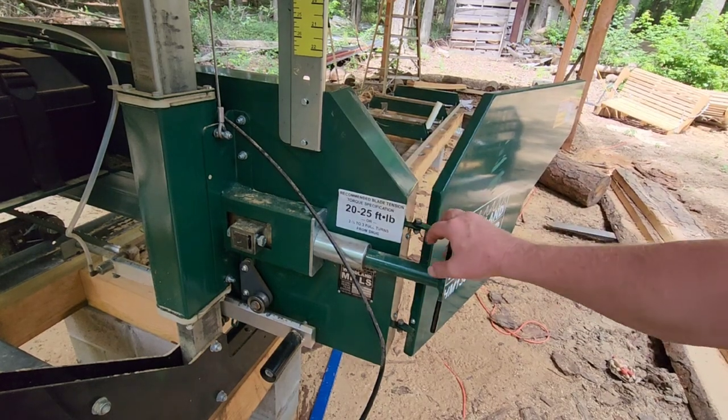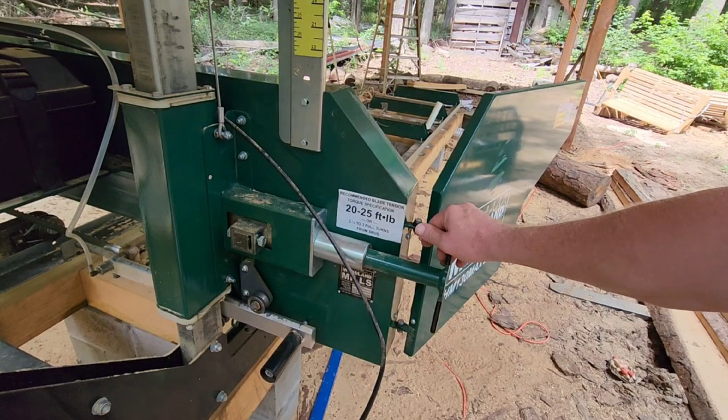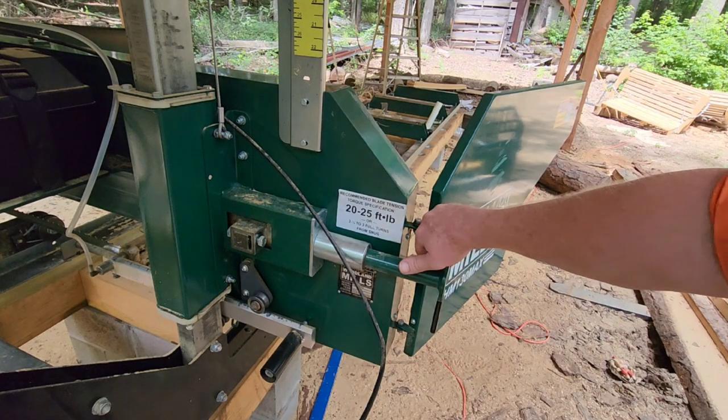I've only thrown a blade two times with this mill. One was when the chip went in the belt and wedged the blade off, ruining the follower belt. The other time I hit part of a chain in a cedar log I was cutting for a friend and it threw the blade. But other than that, I've had no trouble.